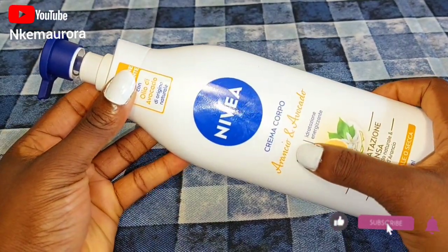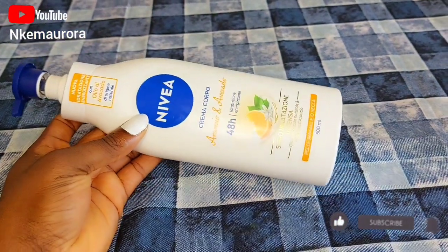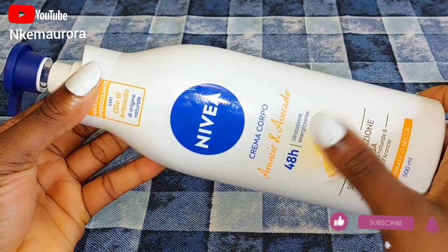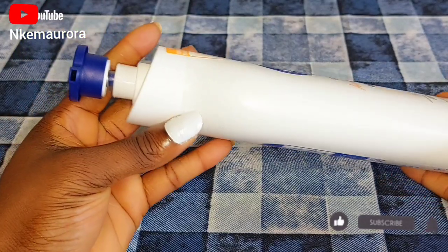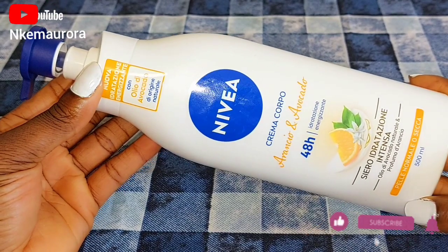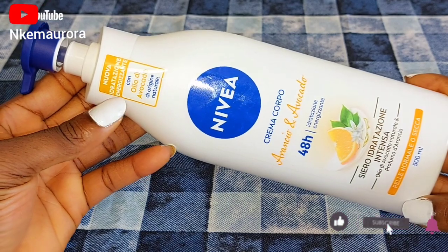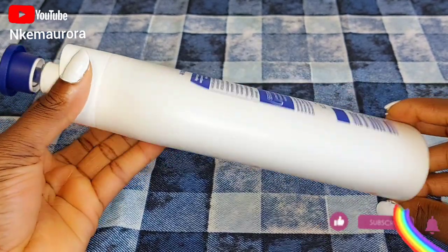Here I have Nivea body cream made with avocado and orange oil, and this cream is very good for the skin. It's also very affordable to get in the market. Nivea orange cream is a body lotion enriched with deep moisturizing serum and natural avocado oil. The rich formula makes dry skin smooth and more radiant after the first application. It leaves the skin with a pleasant feeling of care and softness, and it's going to hydrate your skin for 48 hours with the orange scent. I used this lotion for two months and I really love the feeling of it.